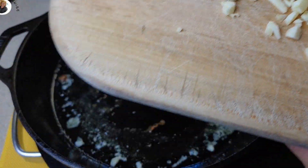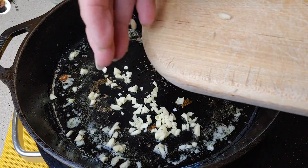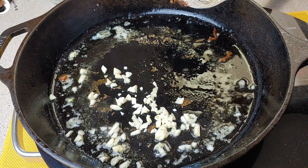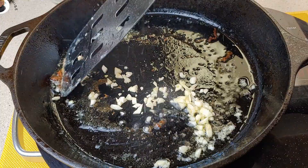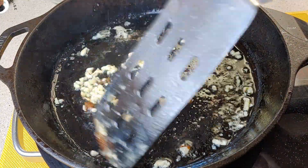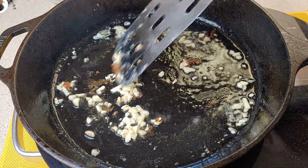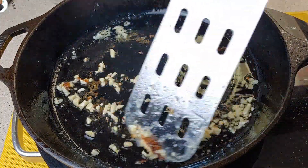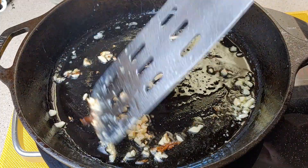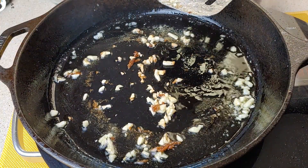I chopped the garlic while I was away. Now we want to just slightly heat our garlic — we don't even want to brown it. We want to heat it until the juices and flavors come out, but we don't want it to brown. It will take about 30 seconds, and this is almost there because my skillet was too hot.